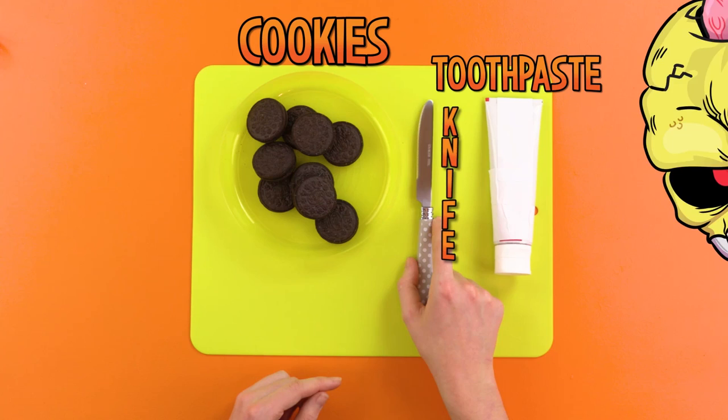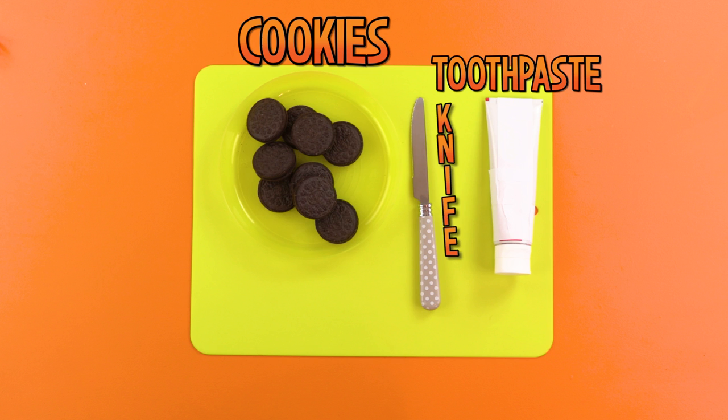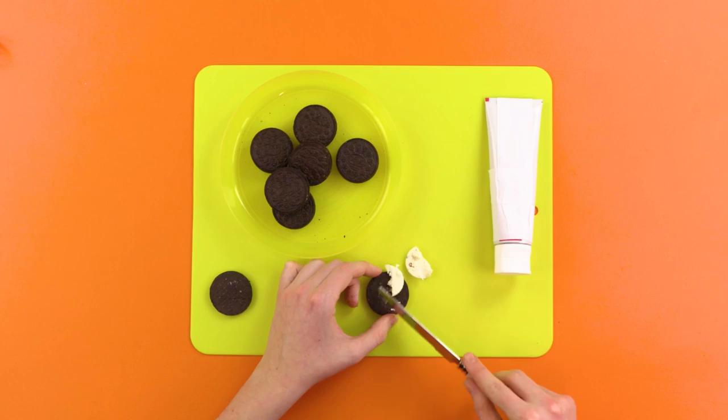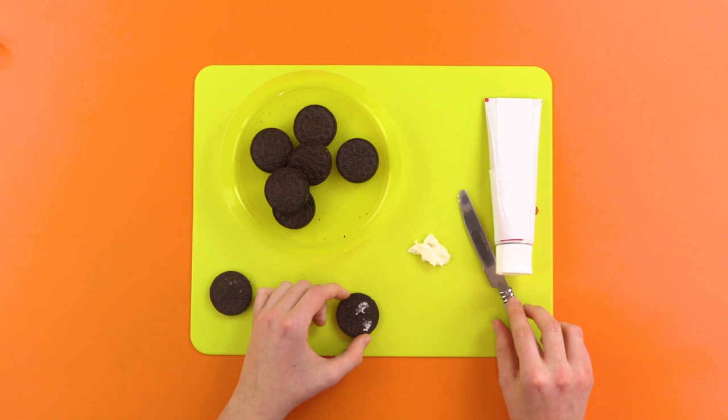Like a chopstick? Will you be silent for once? Okay. Step one: take a cookie and separate the two cookie layers, being careful not to break them with your hands. Once separated, take your knife and remove the sweet, delicious, creamy filling. And then throw it in the bin. There is no time for sweets when there is mischief to be had.